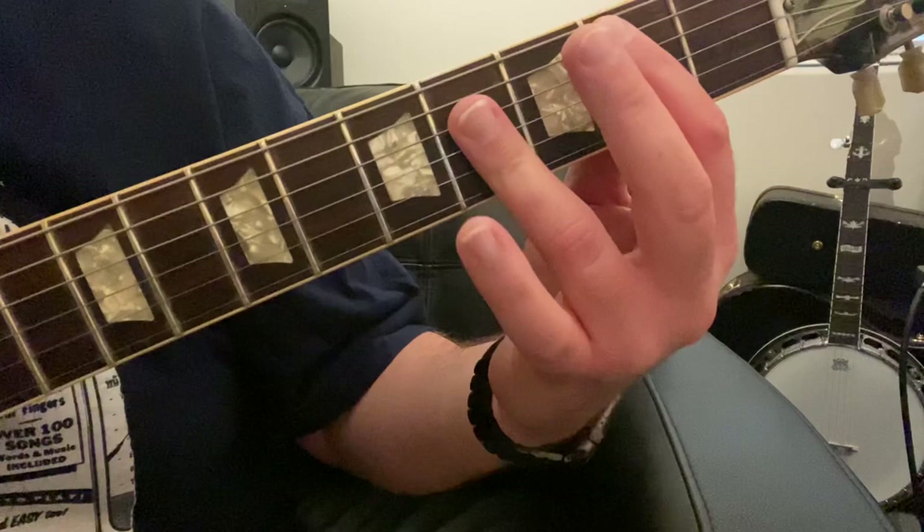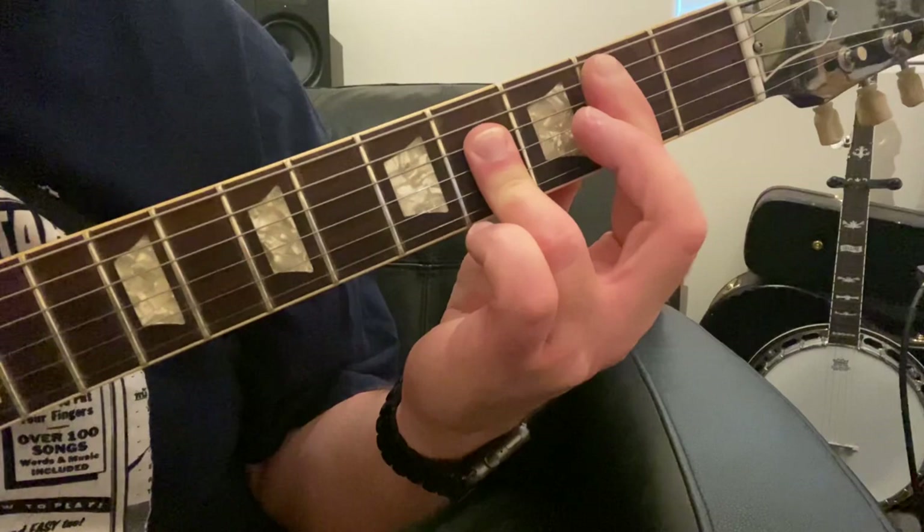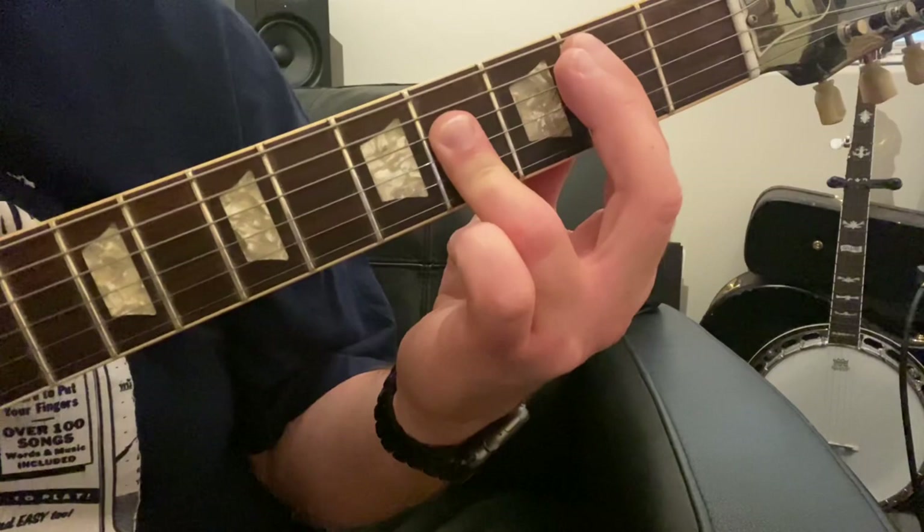This one is tricky because you've got to learn how to press that ring finger and get the pad of your ring finger across three strings — and only three strings. Of course, I just played the low E by mistake, so it can happen. It's okay if it happens; just keep moving on when you're practicing.